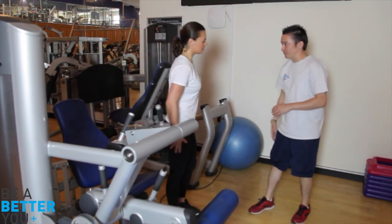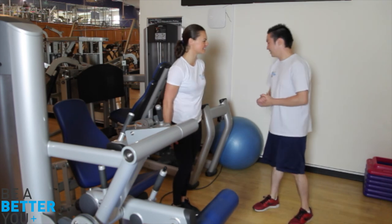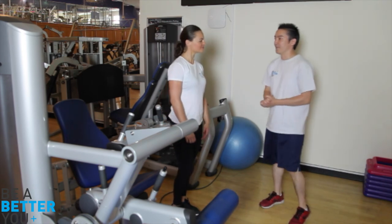So how do the hamstrings feel? Do you feel that they've been overloaded? Yes, I feel like they're working. Excellent. So that was post-exhaust training. Thank you.